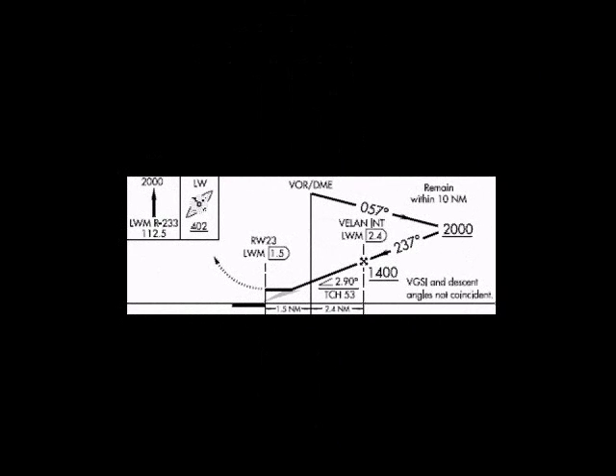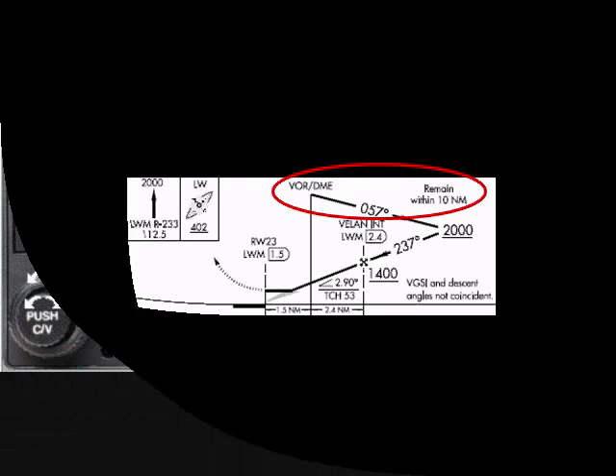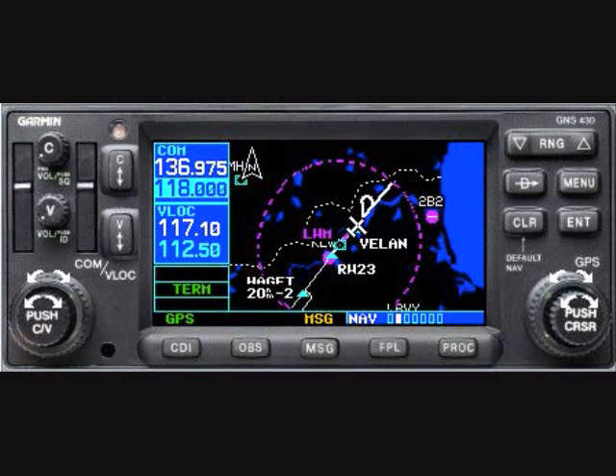Examining the approach plate's profile view, I directed him to the note that we must remain within 10 nautical miles of the VOR when conducting our procedure turn. As you've likely guessed by now, that's the purpose of the magenta circle — it serves as a reminder of the protected airspace within which we must remain to safely conduct the procedure turn.